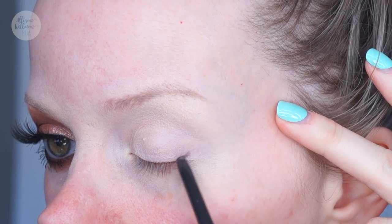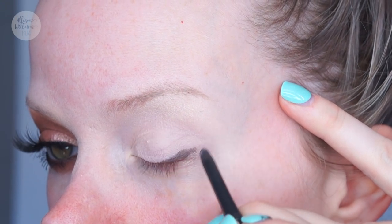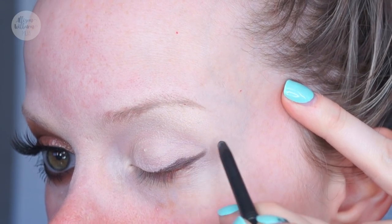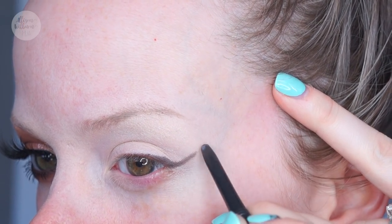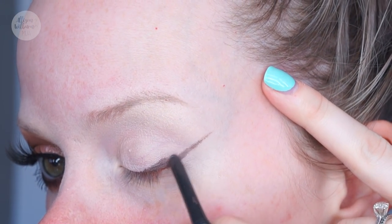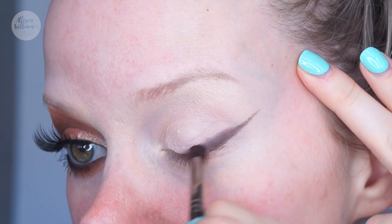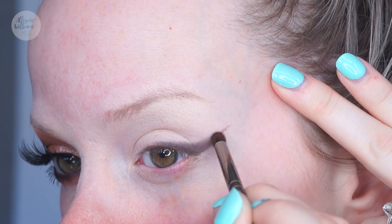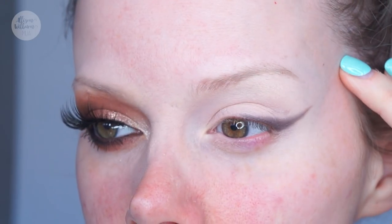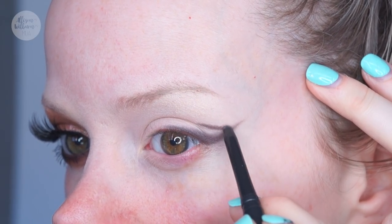First I'm going to take this MAC Technical Pencil — it's a really dark, cool-toned brown — and start creating a little wing, going only halfway across and pulling it up and out, keeping it pretty thin. I'm not creating the wedge shape I've done in past looks; it's going to be a thick line but not a filled-in shape. Then I'm taking the Morphe E36, which has become my absolute favorite small pencil brush, and buffing the liner in so it looks softer. Then I go back on the pencil and pull it into the crease.